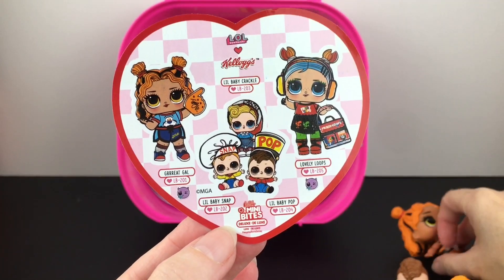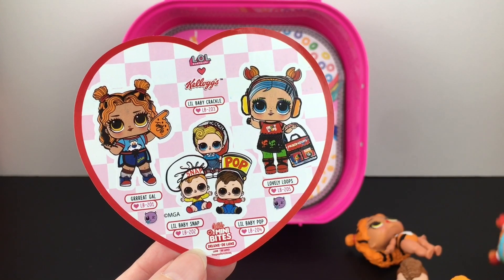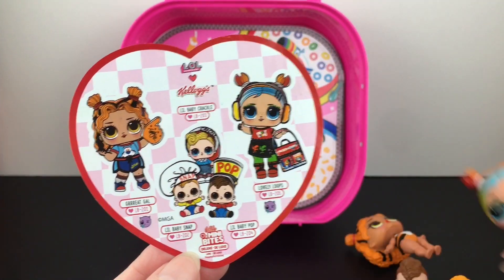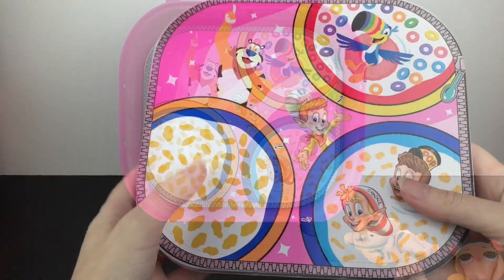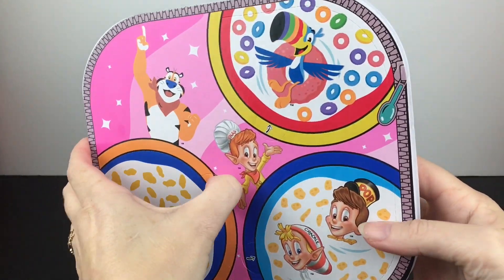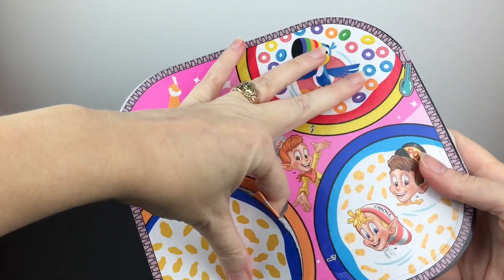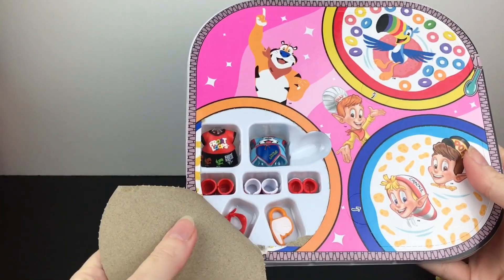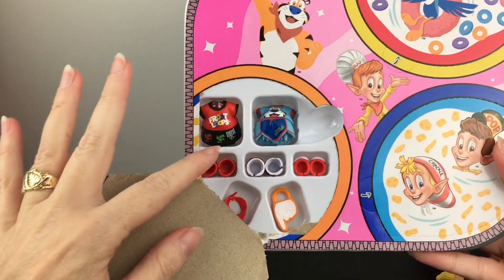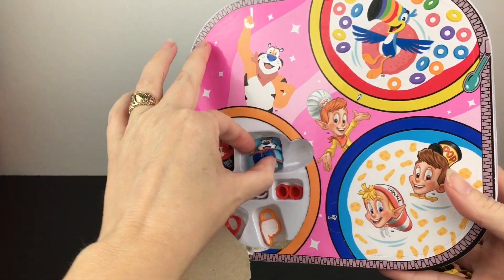So it looks like we have Great Girl — which is adorable. And then this one is Lovely Loops, very cute. And then the little baby Snap, Crackle, and Pop. I do love the cereal bowls. Now let's get out Great Girl's accessories. We have two outfits — the Fruit Loops outfit and our cute little Tony the Tiger one.